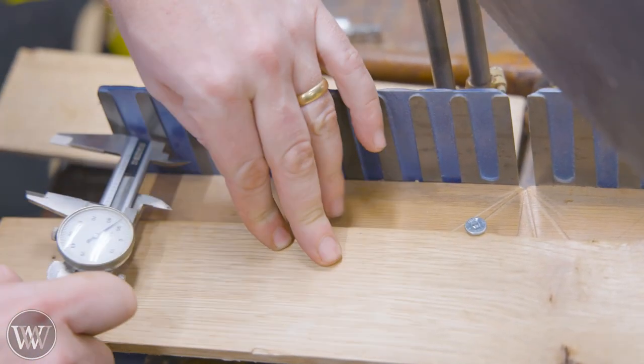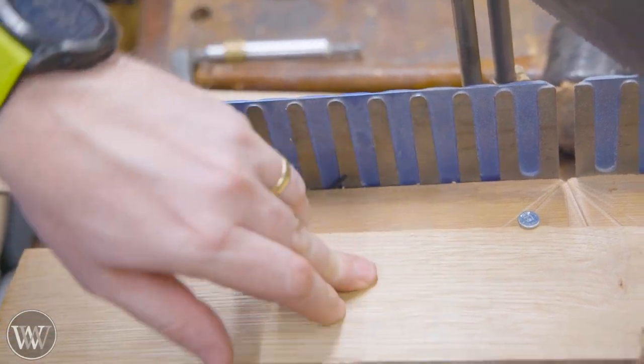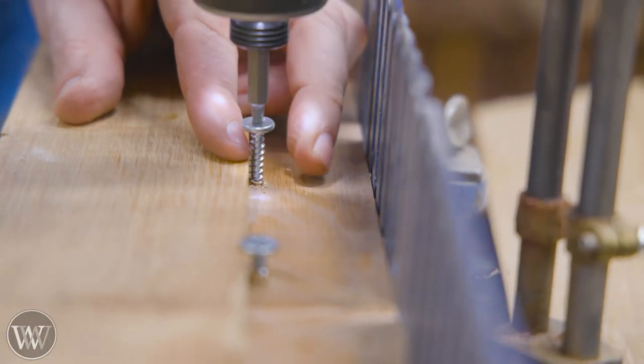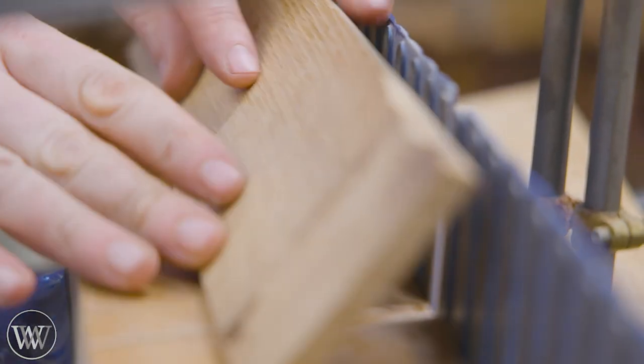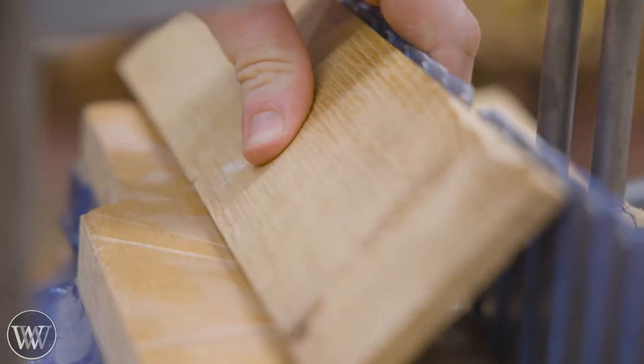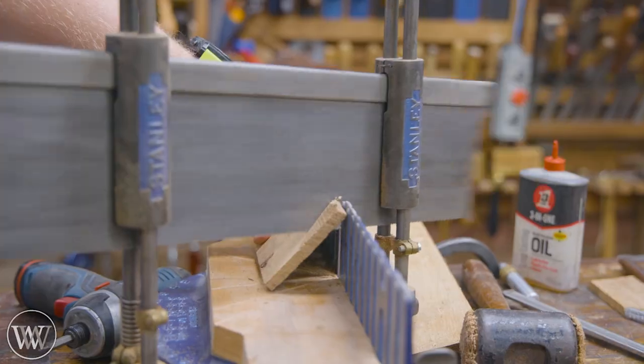I put a screw in and then another one back to support the board. With those two, that basically gave me another fence below to hold it in place. With the screws in place, I could then push the board against the screw and the fence and clamp it down, holding it at the angle. When I cut, it cuts at a compound angle.